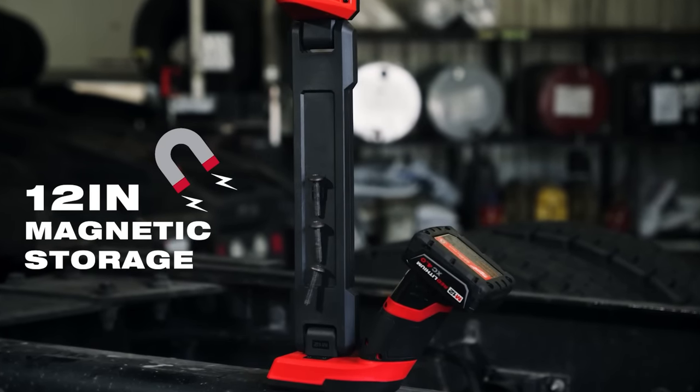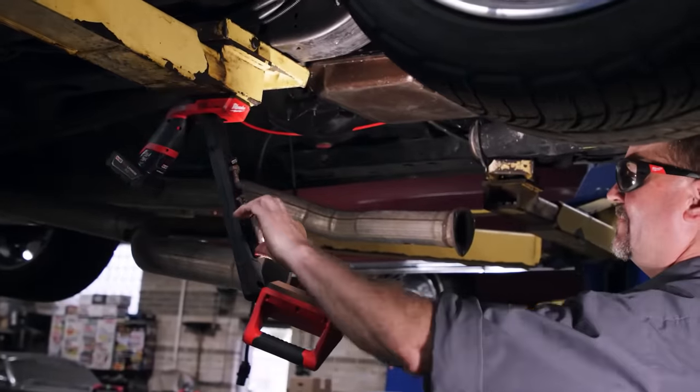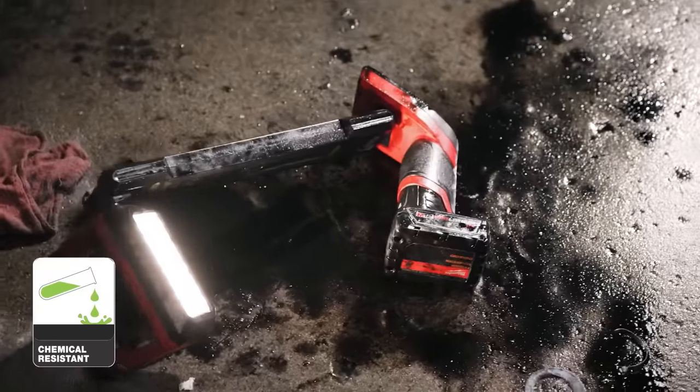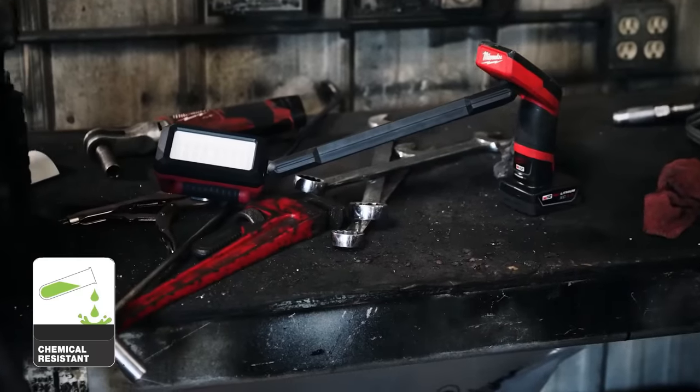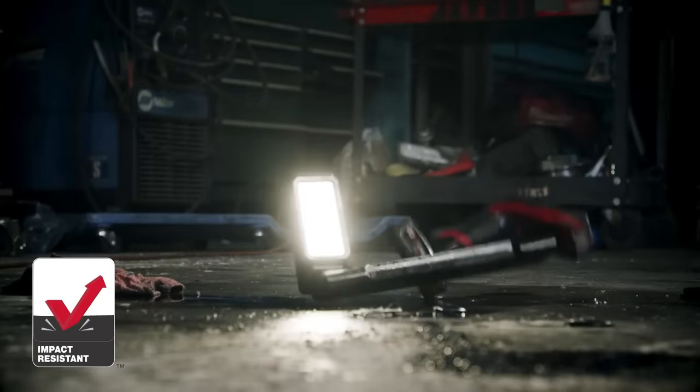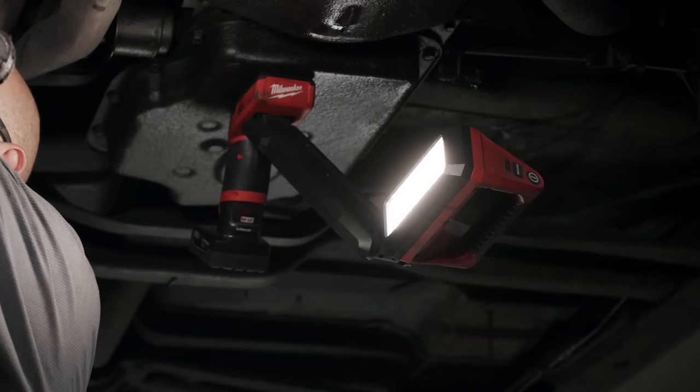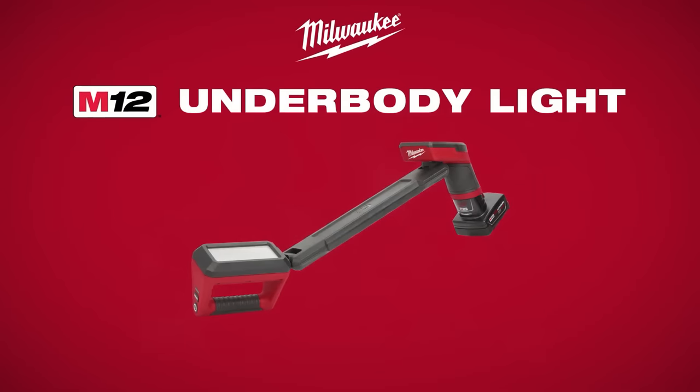The light can run up to 15 hours on low or five hours on high with the SC 4.0 battery pack, making it a reliable choice for all-day use. The LED underbody light is IP54 rated, impact and corrosion resistant, and comes with a five-year tool warranty and a limited lifetime warranty for the LEDs.